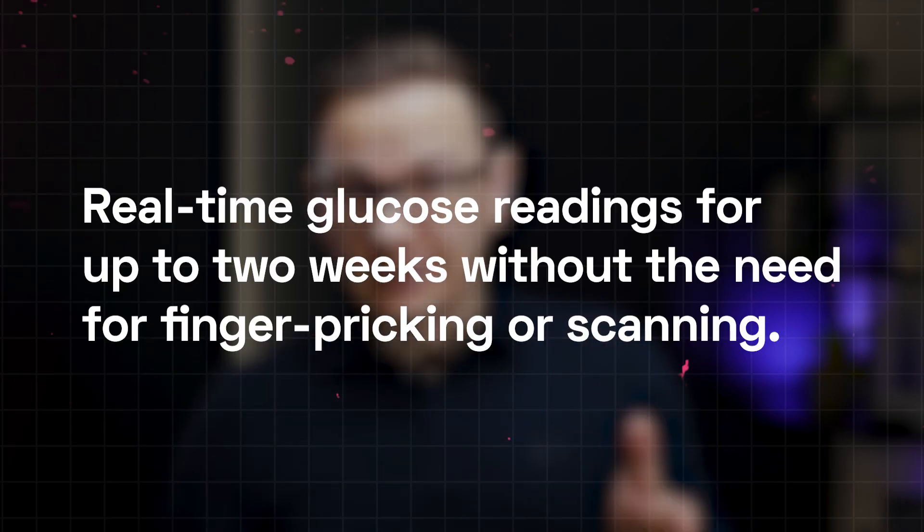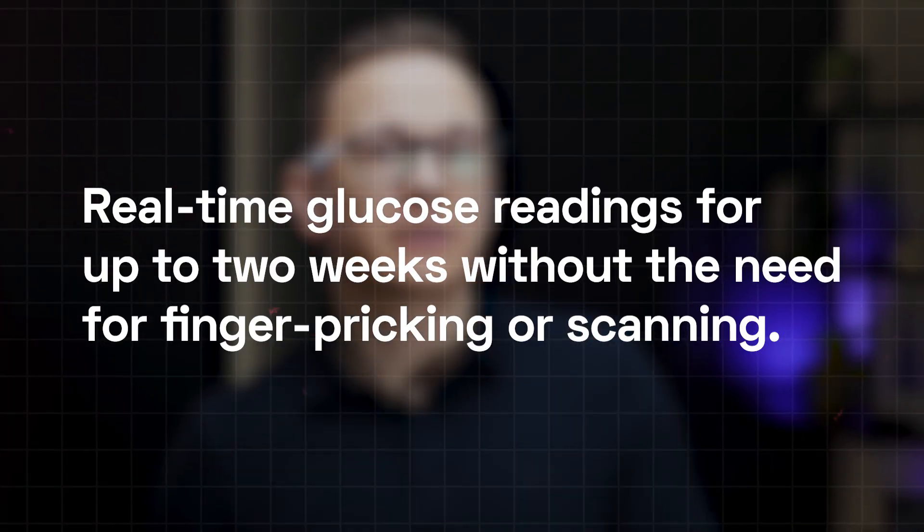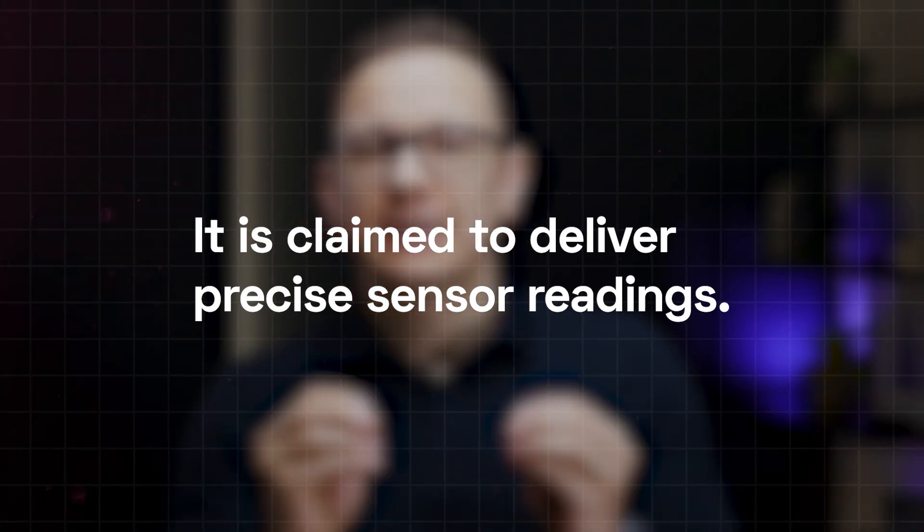The C-Bionics CGM offers real-time glucose readings for up to two weeks without the need for finger pricking or scanning — and that's true. The experiment lasted exactly two weeks before the device prompted me to remove it. It is claimed to deliver precise sensor readings, which I cannot confirm or deny, as I had nothing to compare it to. Measuring blood glucose through finger pricking could help compare, but these are actually two different kinds of measurements.